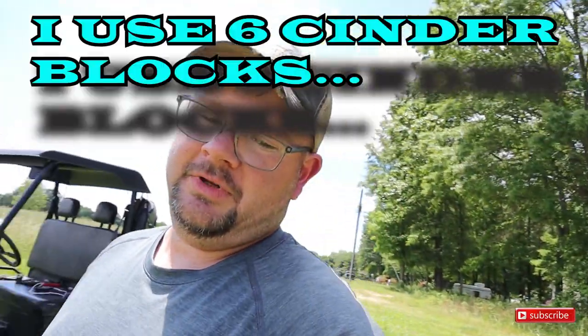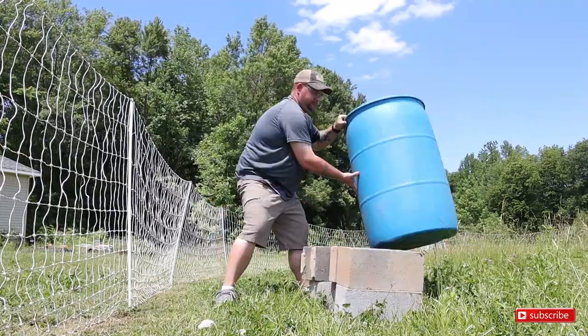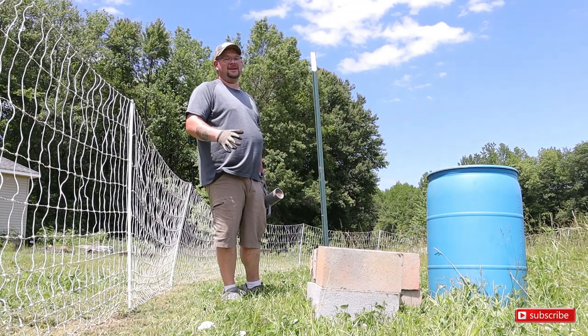Now we're going to go ahead and set up the water barrel. I use three cinder blocks and a 50-gallon blue food grade water barrel — drill holes in it and put the nipples in for pigs. Let's set this up on the cinder blocks, get some t-posts driven in, and I'm just going to use one strap since this is just Harriet in here. When you're driving t-posts, whatever you do don't knock yourself in the face or jam up your fingers.